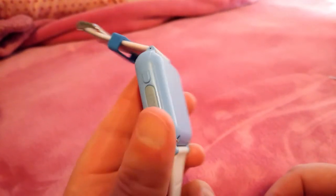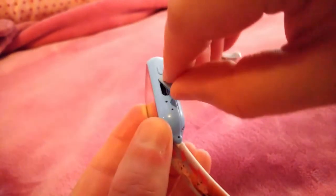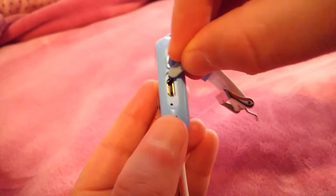At first I thought I'd probably be able to use the same USB cord that I used to charge the watch to connect my watch to a computer, but that seems to not be the case.